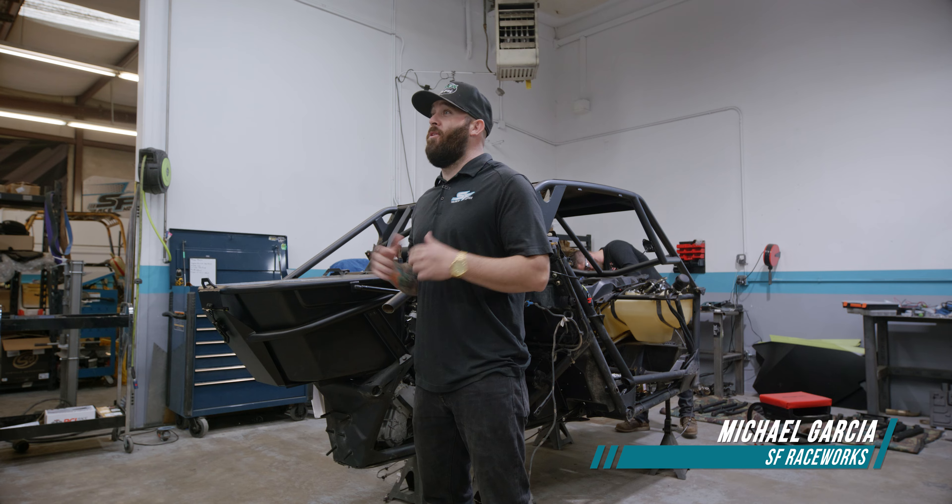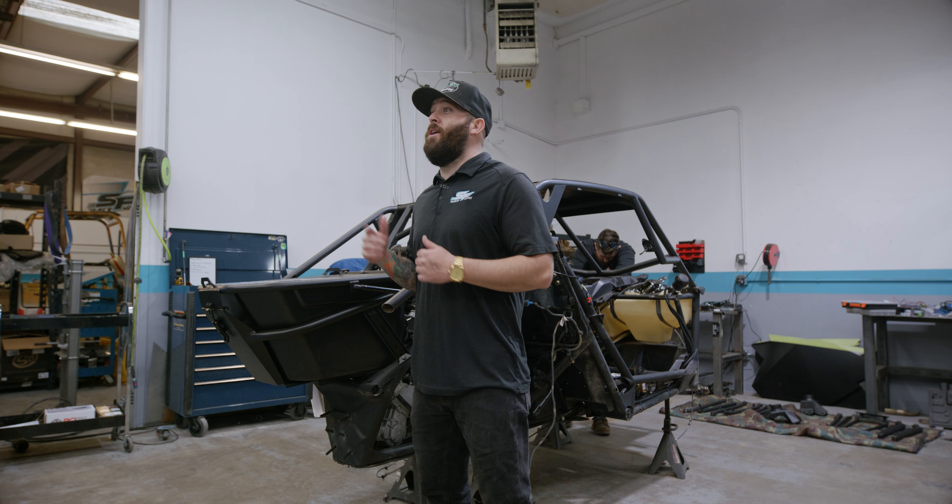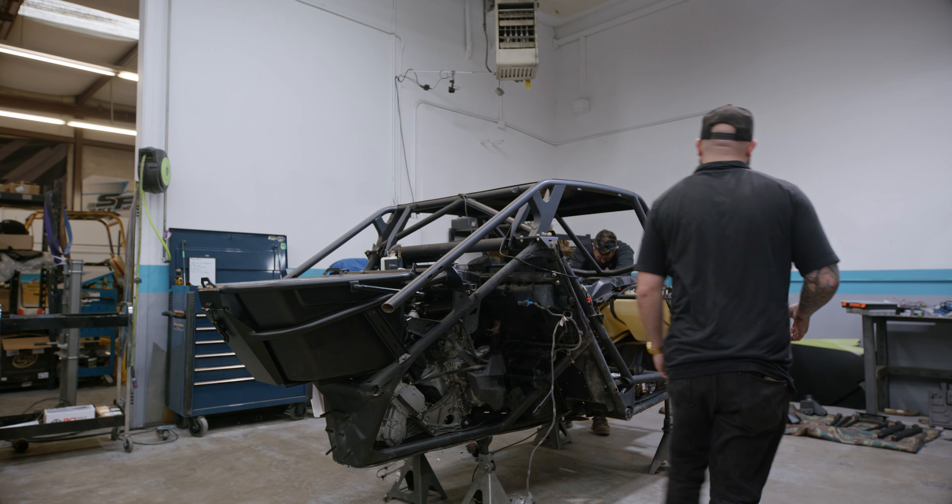Day five of Rags to Races. We're here to finalize the car, so we'll be doing all the suspension and plastics. We have a ton to do, let's get after it.